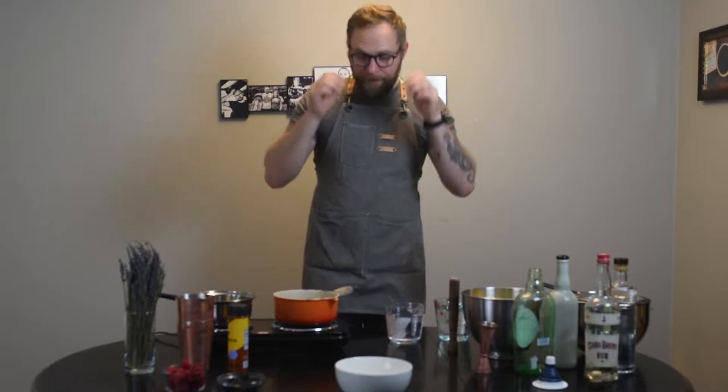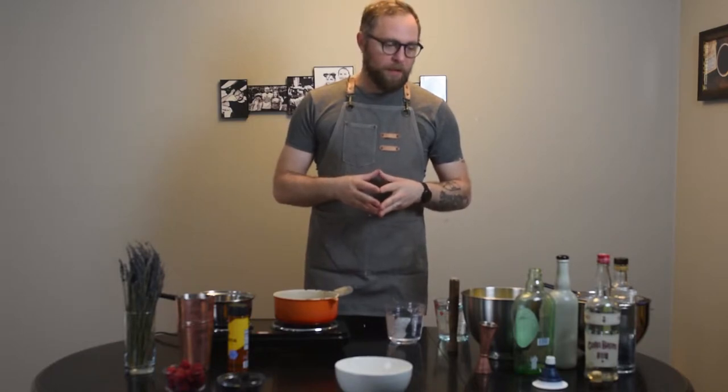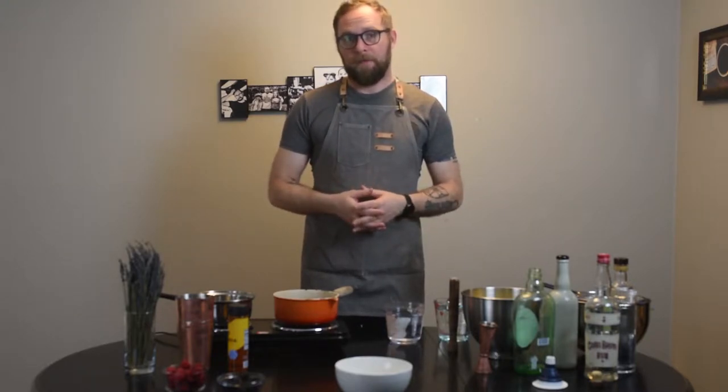All right, guys, welcome back. We're going to do this a little bit differently today. I've gotten over my issues from last time. So we're going to make one cocktail into three different cocktails. We're going to look at how we can riff on different things, and we're going to do it based on a gimlet today, per a suggestion that I got on Facebook.